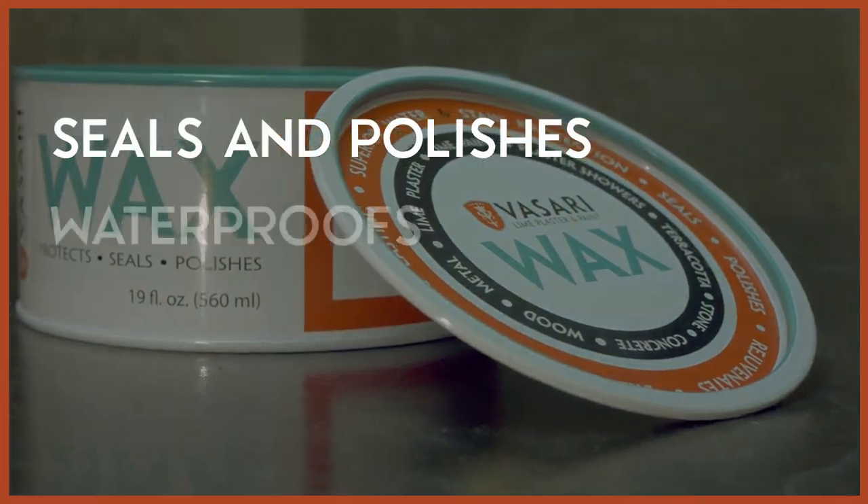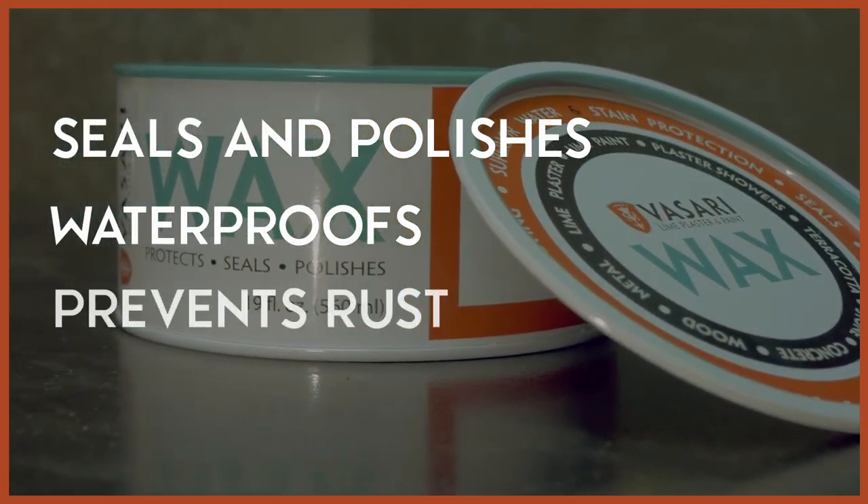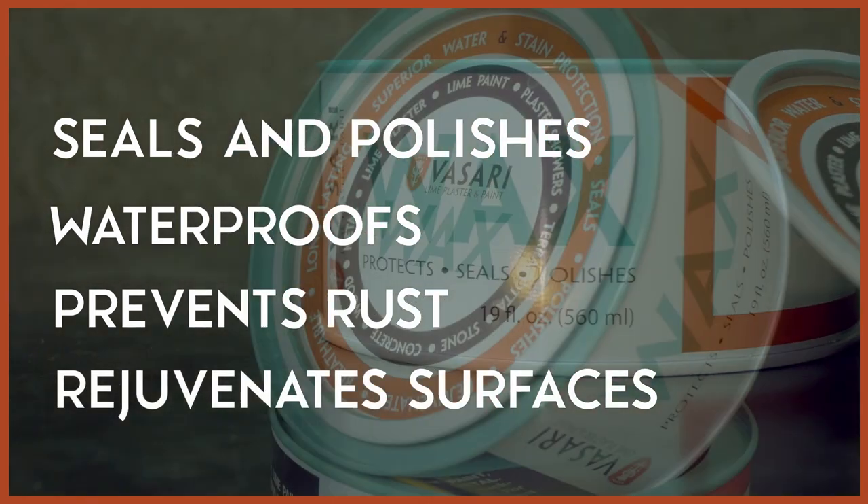It seals and polishes, waterproofs, it's long-lasting, breathable, prevents rust and patina, and rejuvenates surfaces.